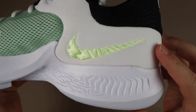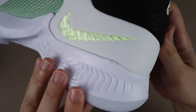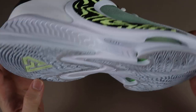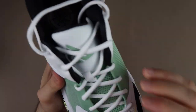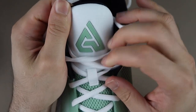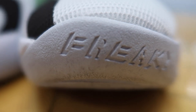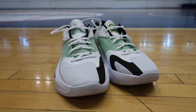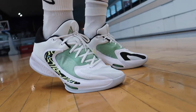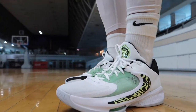Nike swoosh işareti iç tarafta farklı bir desen verilmiş. Ayakkabının orta tabanında dalgalı güzel desenler var, alt tabanıyla uyumlu. Ters swoosh işareti hem görüntü hem fonksiyon katıyor. Dilinde Giannis logosu mevcut, arkada aynı şekilde ve ön tarafta 'Stay' yazıyor. Air Zoom logosu da yastıklamayı belirtiyor.